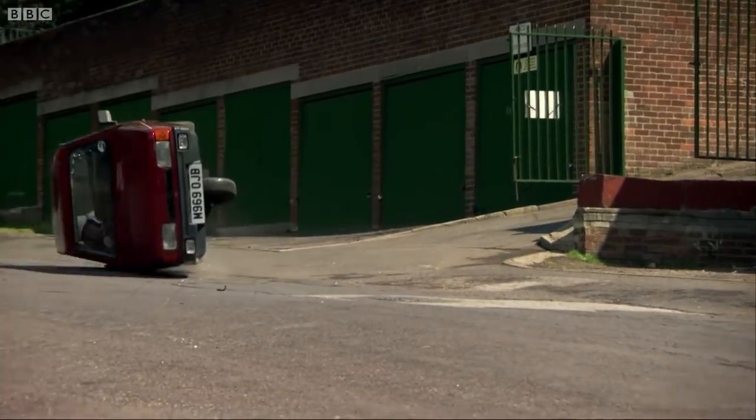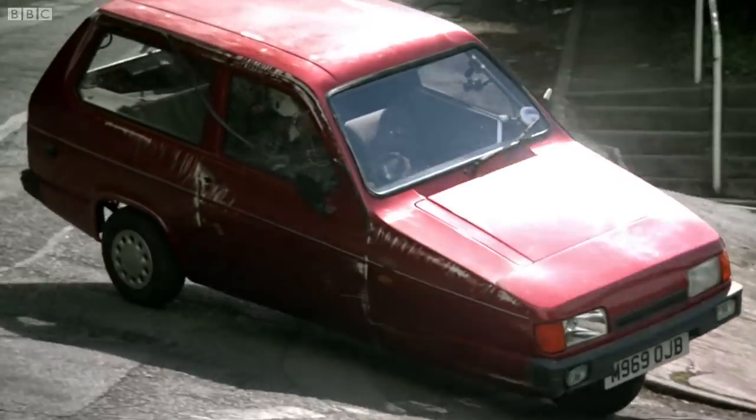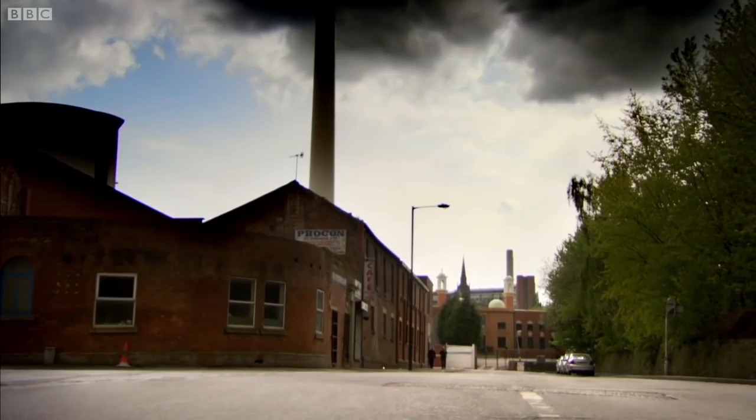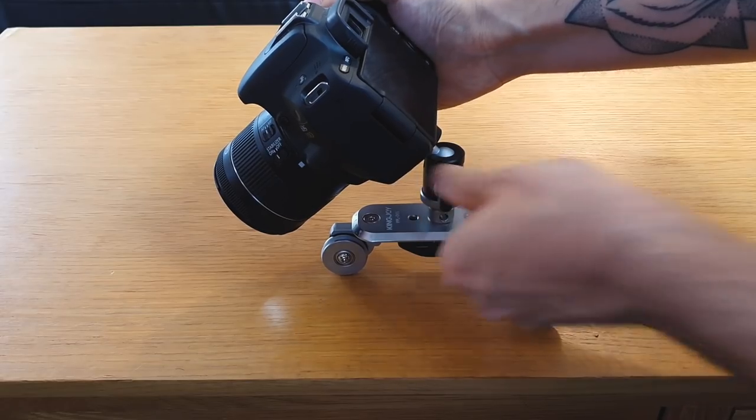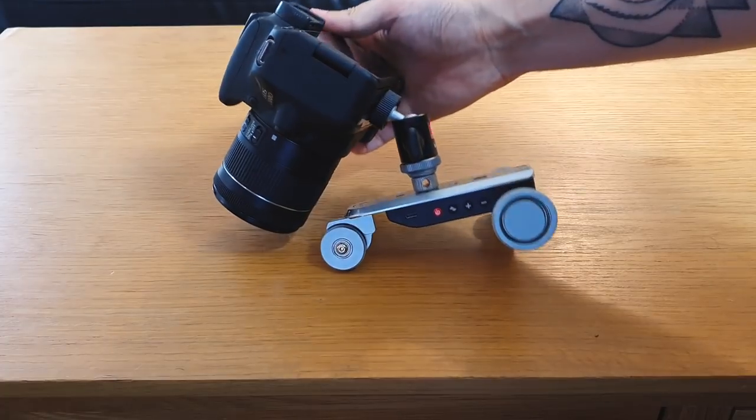Even though I didn't push this thing up to the max weight Kingjoy say it can handle, one issue I did find is a kind of balancing problem. Because of the two wheels at the back and the one wheel at the front, it's a bit of a three-wheel stability issue. The DSLR I put on it — because the battery is in one side of the camera, one side is heavier than the other — and putting the ball head mount in certain positions did cause it to tip over. However, that was pushing it to the extremes of tilting the camera to one side; for standard shots it held up fine.